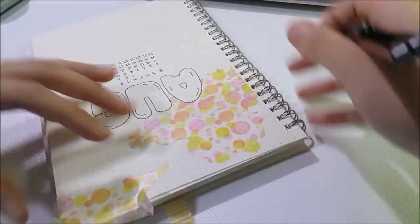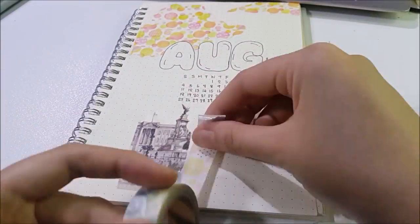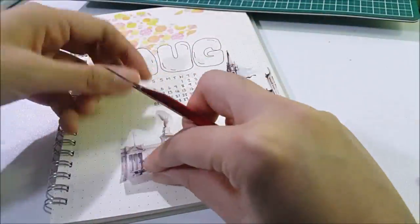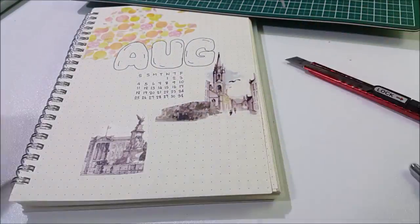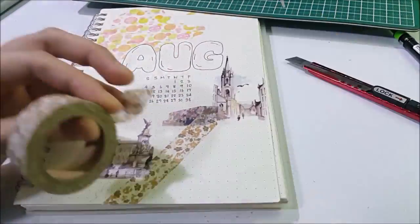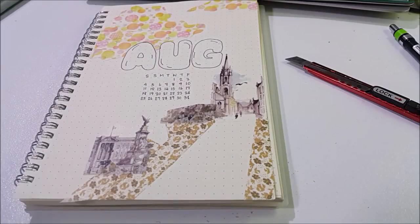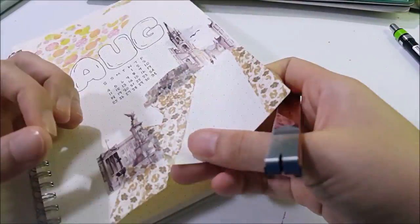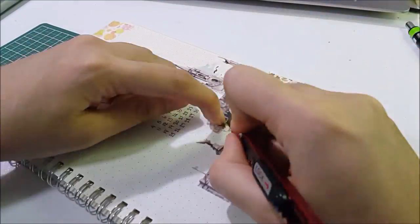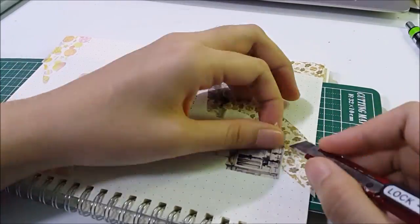This is also my first time doing this with washi tape, so there are going to be some accidents. Next I use another washi tape to try to make it look like a city at the lower part of the page. My intention was to make a city full of green trees and bushes, but I couldn't find a washi tape that matched what I imagined, so I used a leafy flower tape to create something like a flower road.